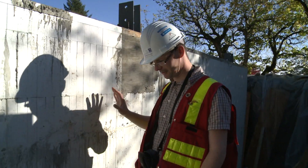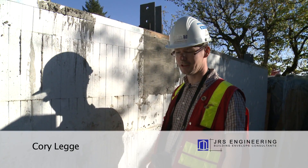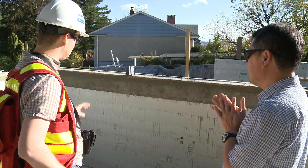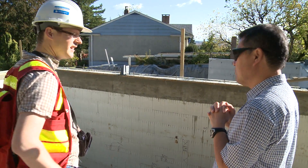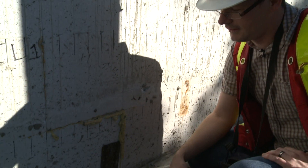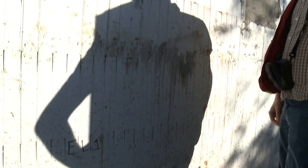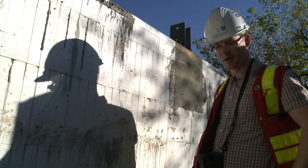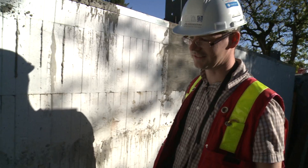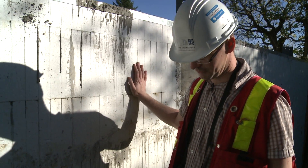Everything's looking pretty good, Arthur. We just need to clean up some of the concrete and get the fabric footing cleaned up a little bit when we do our full-on membrane. But since it didn't come today, we'll have to try our mock-up at another time and see whether it's going to stick to this without primer or not.